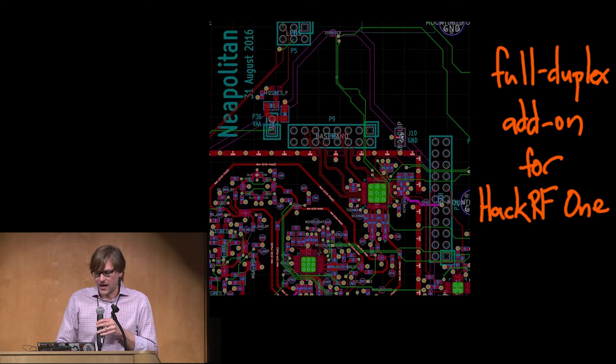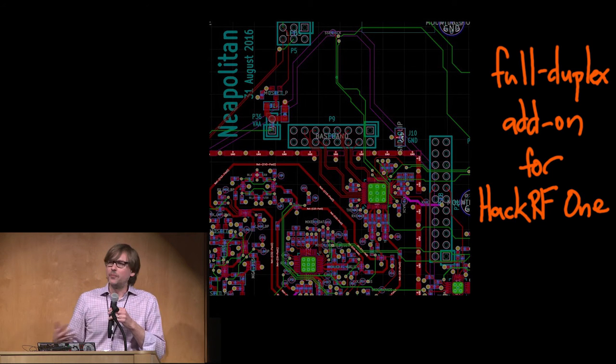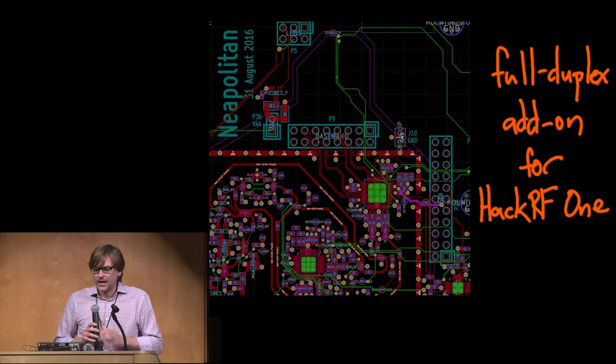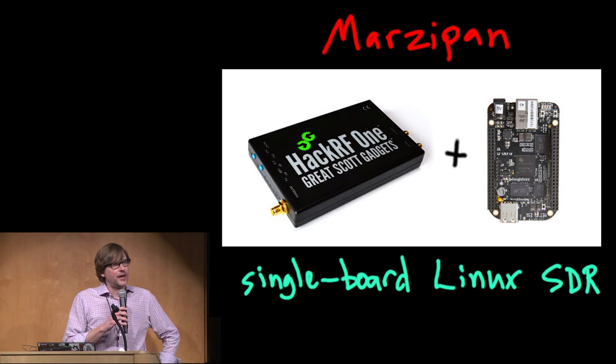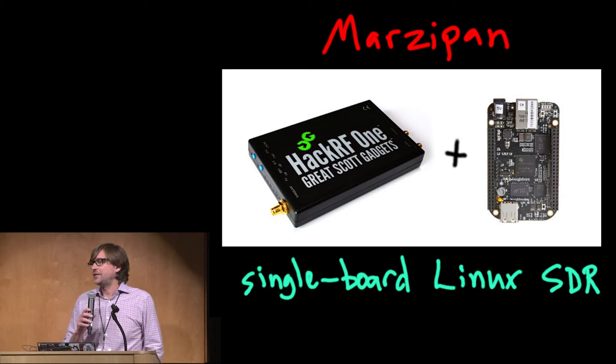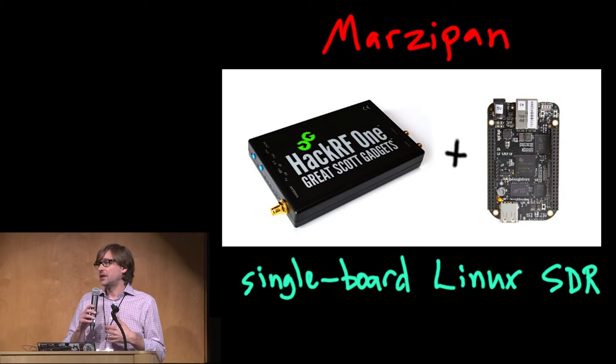Another project I'm working on right now, ready to prototype any day now, is a full-duplex add-on for HackRF1. It's just an add-on board that plugs in and lets you transmit and receive at the same time. It's not going to be particularly low-cost compared to existing full-duplex platforms, but it'll be a nice add-on for folks who already have a HackRF1. The next thing I'm already starting to work on — codename Marzipan — is kind of the next HackRF: an embedded SDR platform with basically the same radio capabilities as HackRF1, but running Linux. It'll be a bit more expensive, but I hope it offers good bang for the buck.